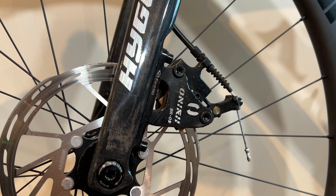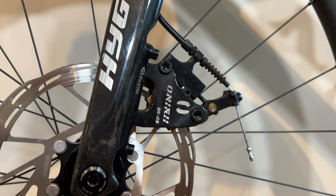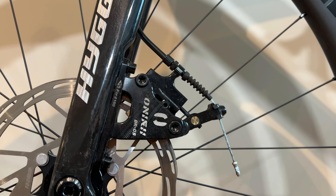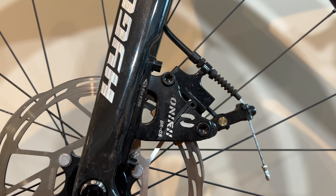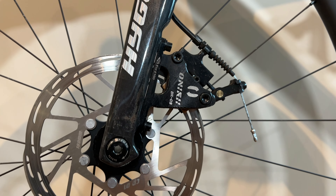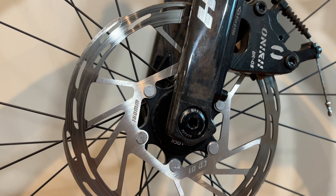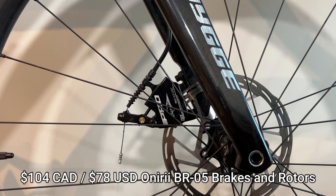The Oniri brakes — the hybrid disc brakes, cable pull, hydraulic actuated inside. They say Oniri BR05 on one side, IIIPRO on the other. Quality brakes, and these are the rotors that come with it: $160 in the front, $140 in the back. These came to a total of $104 Canadian.